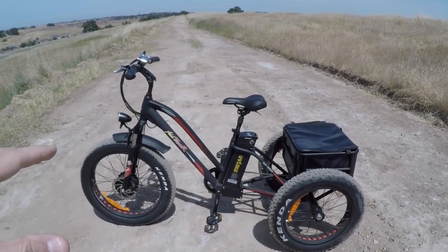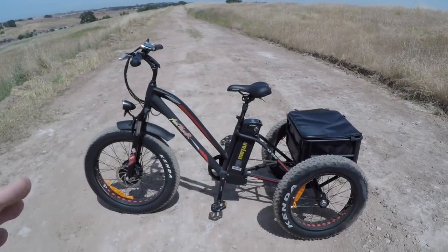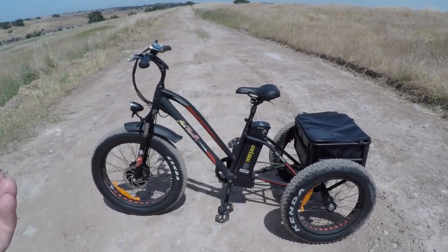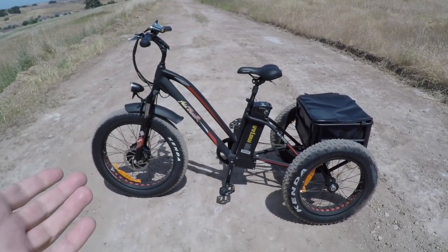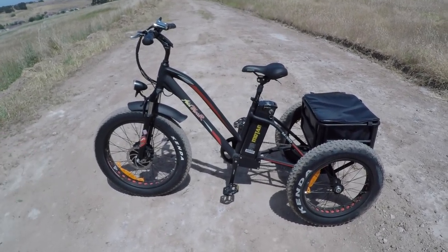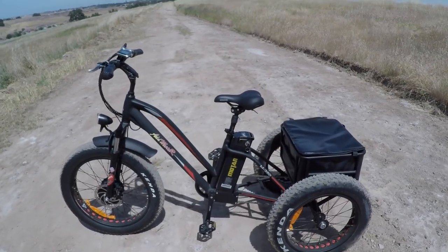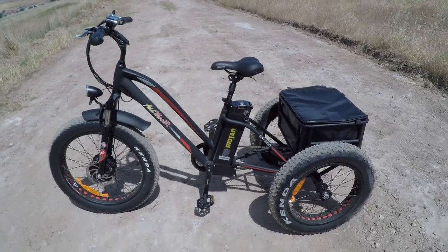One positive about AdMotor: shipping to the US is completely free. I've seen other companies advertise a low price but then charge $300 to ship, which defeats the purpose of a low price point. Free shipping is a nice nod from the company. Alright, I've talked about this long enough — let's dive into the bike.